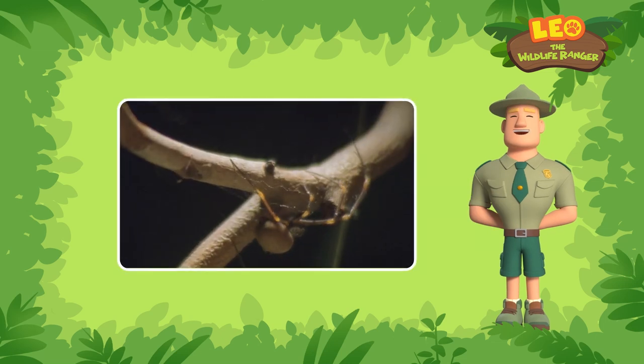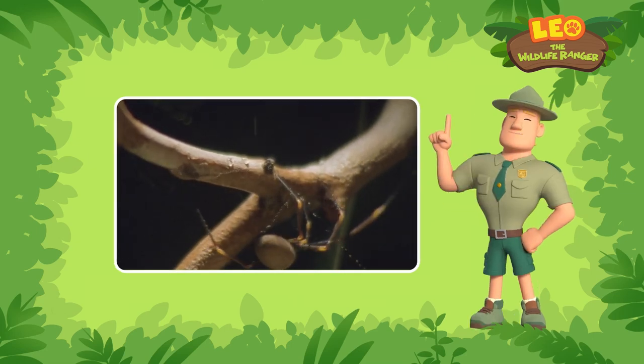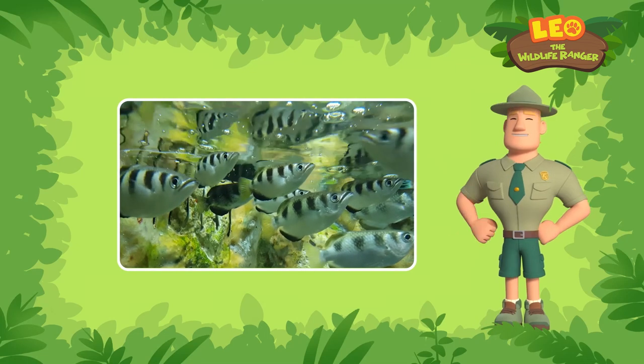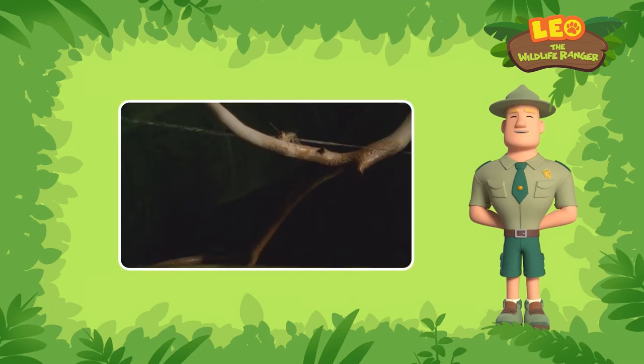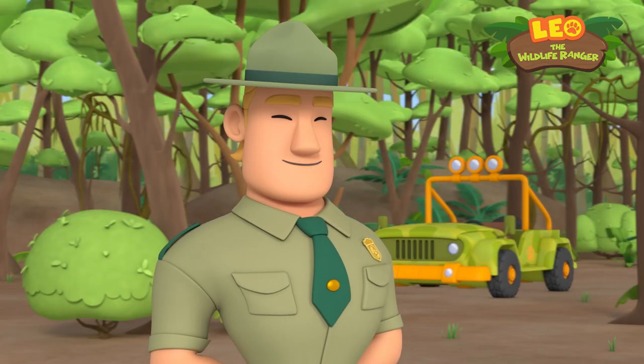Every archer fish needs to learn how to aim properly — it's not something they can do right away. When a young archer fish starts hunting, it's not very good at it at first. But after watching other archer fish and practicing, it gets better at aiming and shooting. All it needs is more practice.